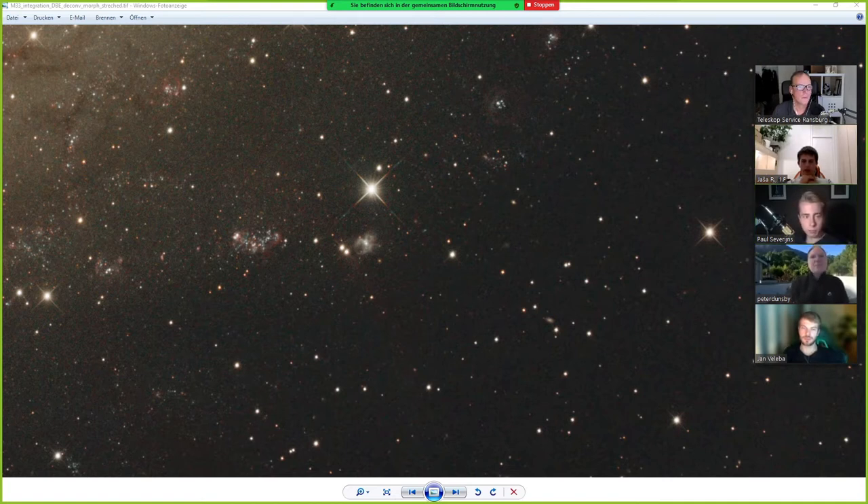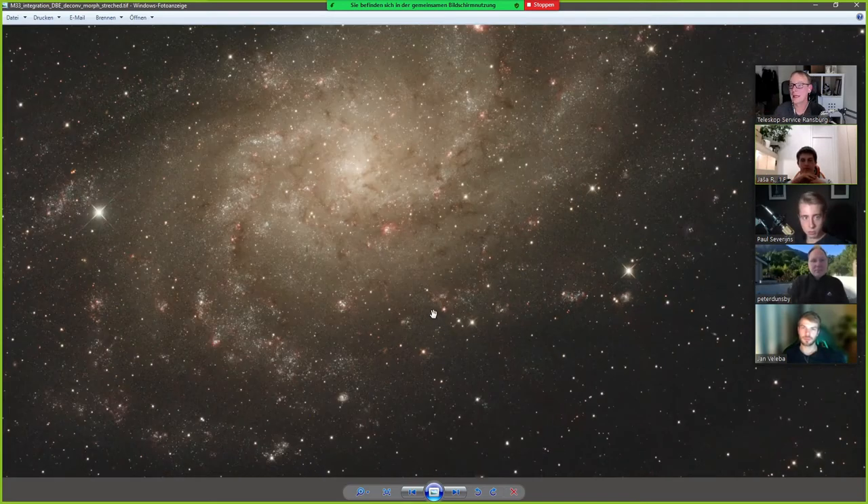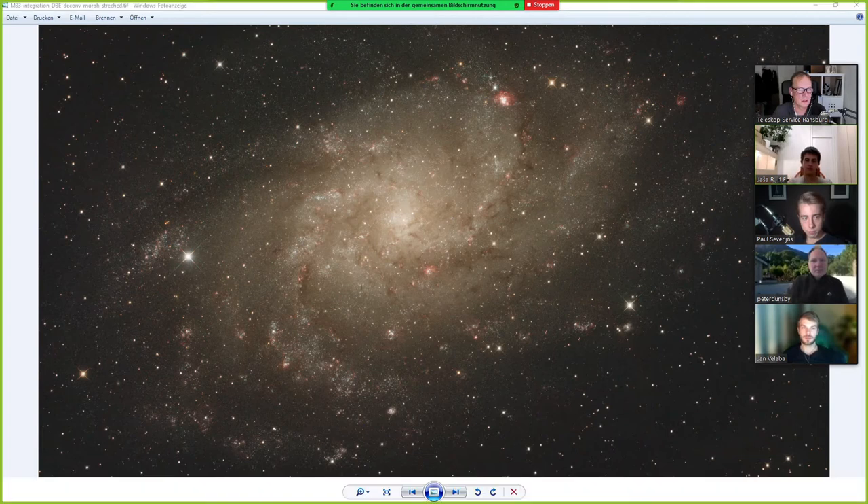The image is processed — there is a deconvolution, yes. Also some morphological transformation to get the stars a bit smaller. And the reds are enhanced a bit more because this is only an L-pro filter. I always use an L-pro as my standard filter and those reds are brought out more.